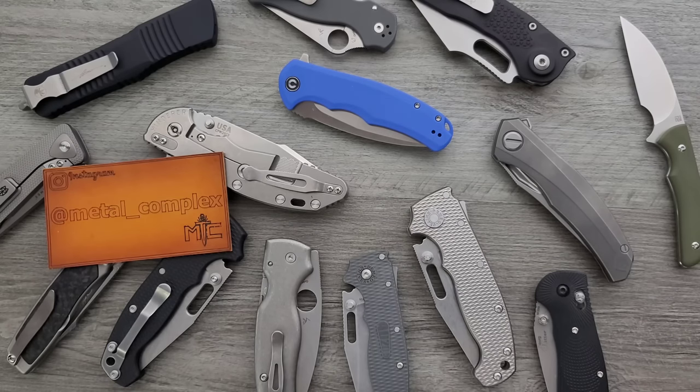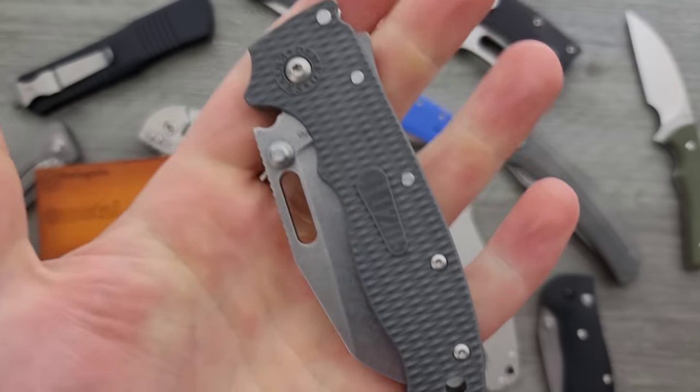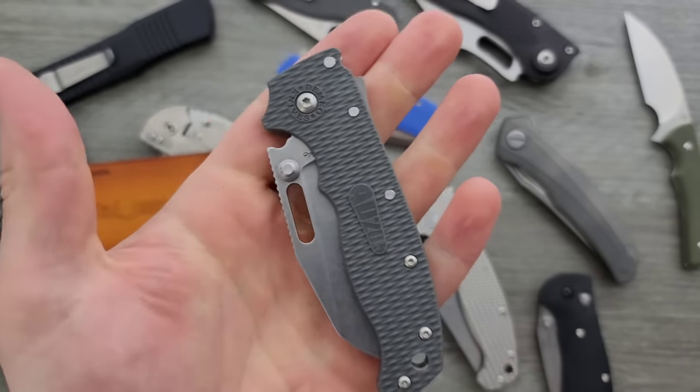Oh my gosh! Have you guys ever disassembled a knife and lost a very important part? I just spent 45 minutes looking for the godforsaken spring in this knife.